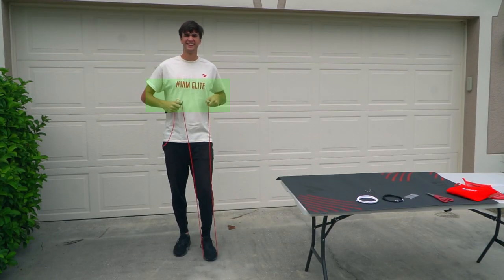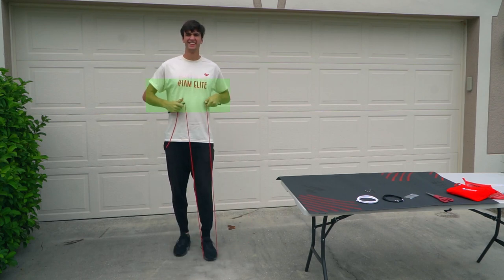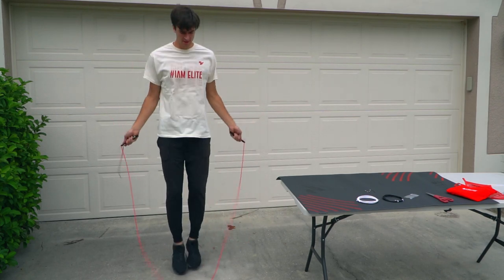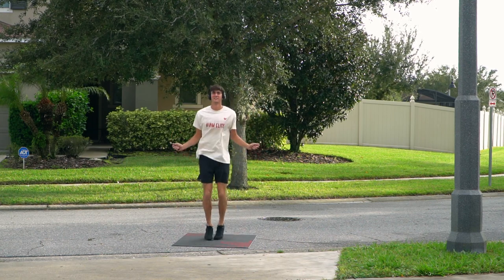Go ahead and step on it with one foot and pull up the handles — you want it to be at about the center of your chest. Before you cut the rope, go ahead and give it a couple of jumps to make sure that is going to be the right size for you.